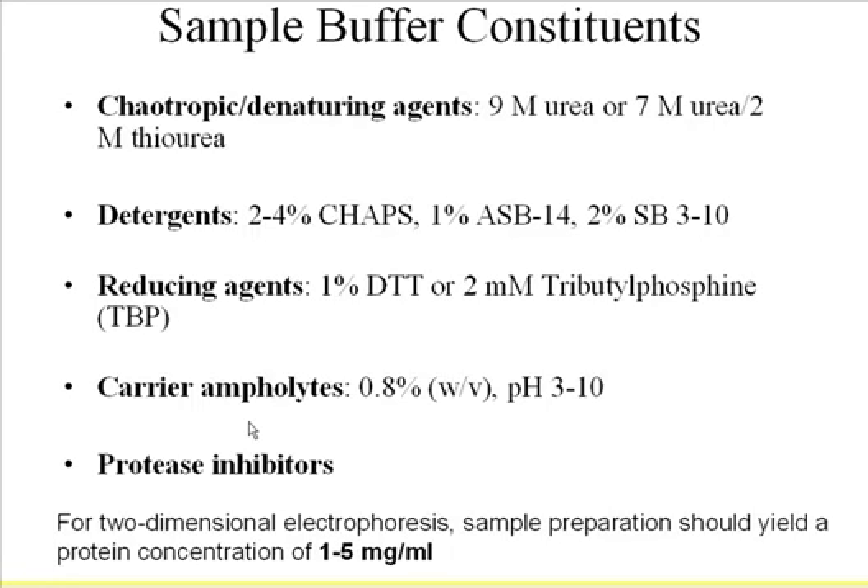We also need carrier ampholytes in the sample. Even though the pH gradient is already established in the IPG strip, a small amount of carrier ampholytes helps solubilize proteins during the run. For liquid IEF focusing, you need 2% ampholytes; in the gel format, only 0.2% — one tenth of that. But this helps keep the proteins solubilized during the run.